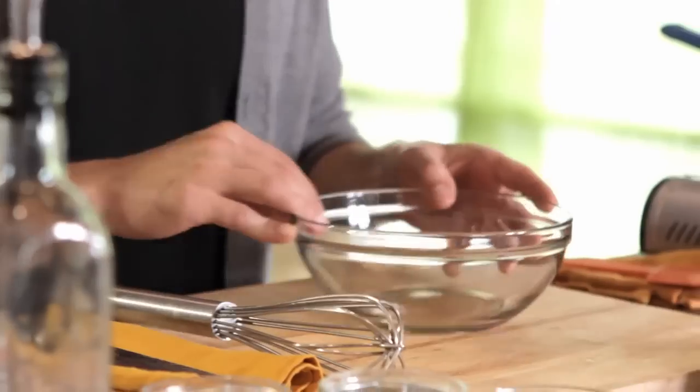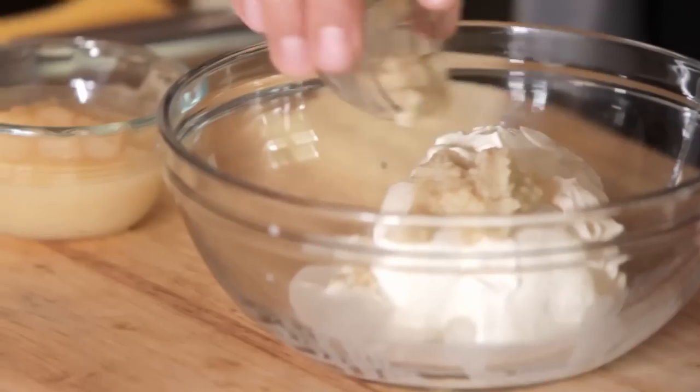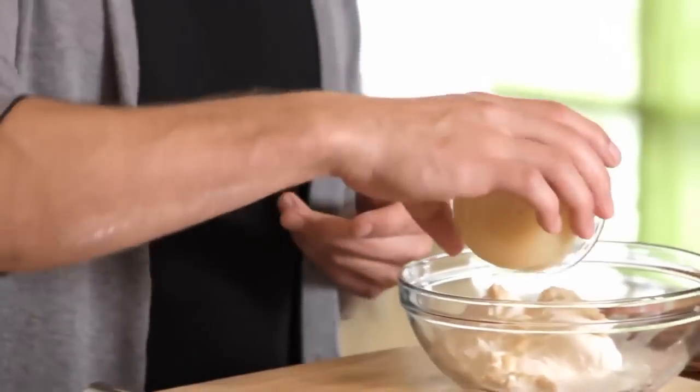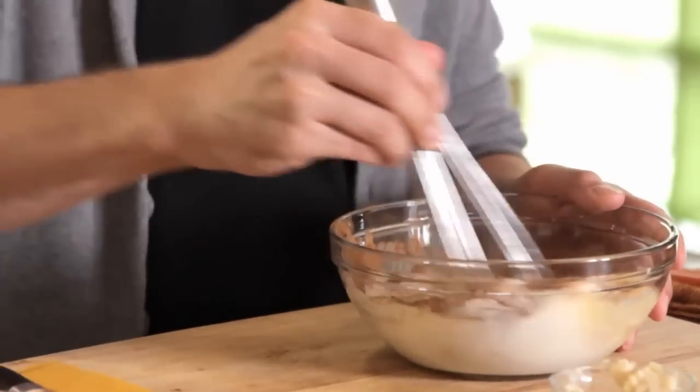That's in the oven — now it's time to make our sauce. We're going to make it with a nice sour cream base, and we're also going to add one tablespoon of horseradish, a quarter cup of applesauce, and one tablespoon of cinnamon. Just whisk all these together.